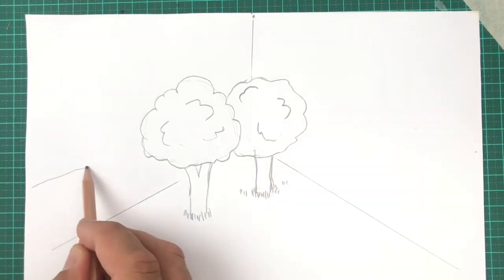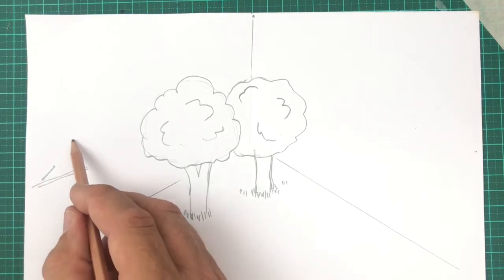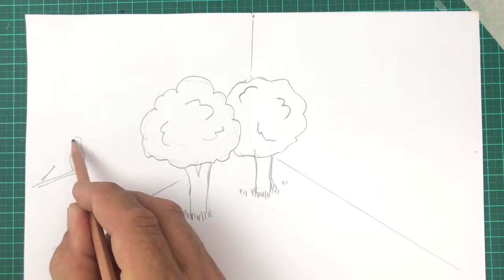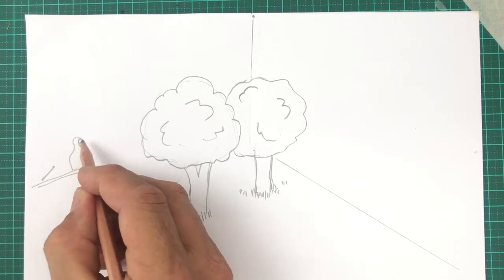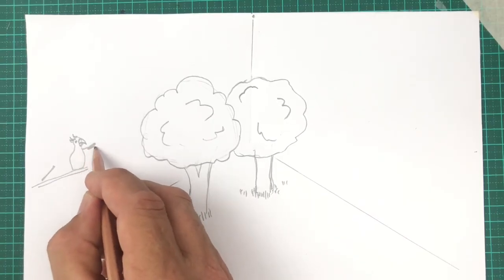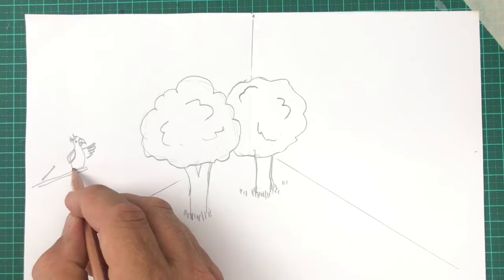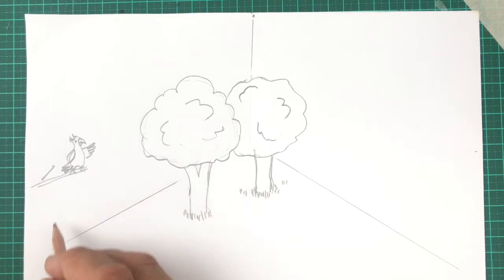Now I'm drawing a bird that's sitting on a tree branch — the tree could be just out of our view. Start off by drawing what looks like a bowling pin kind of shape. Now a beak, the eye, and that famous cockatoo head crest. One wing's open, the other wing is closed. Some bird feet holding onto the branch, and tail feathers.